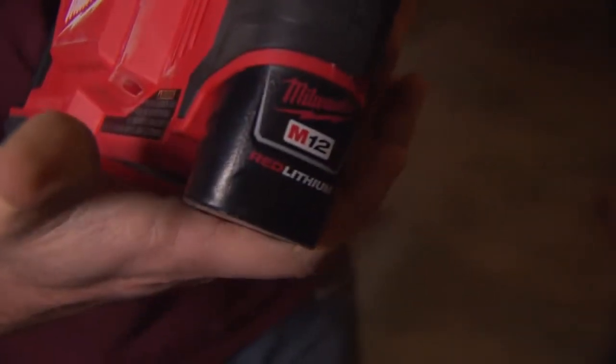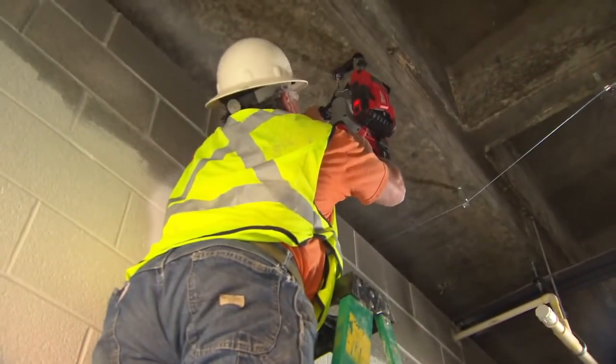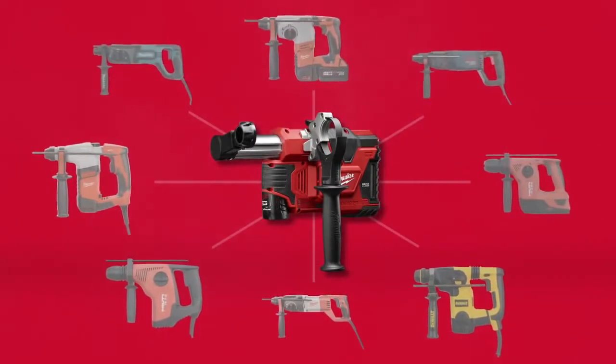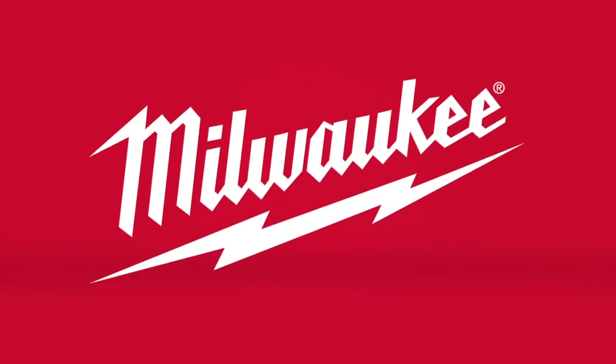Self-powered by M12 Red Lithium Battery Packs, the tool provides maximum portability with no cords or hoses. For unmatched versatility, get the M12 HammerVac Universal Dust Extractor from Milwaukee.